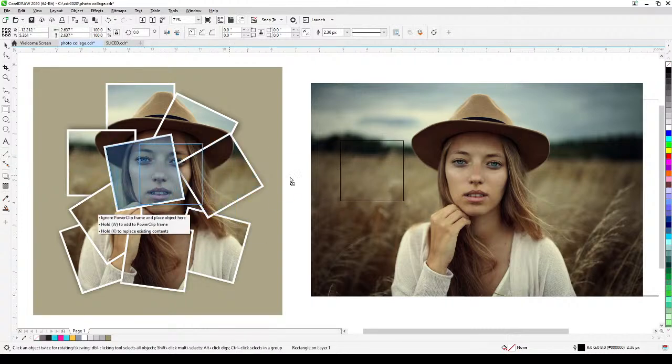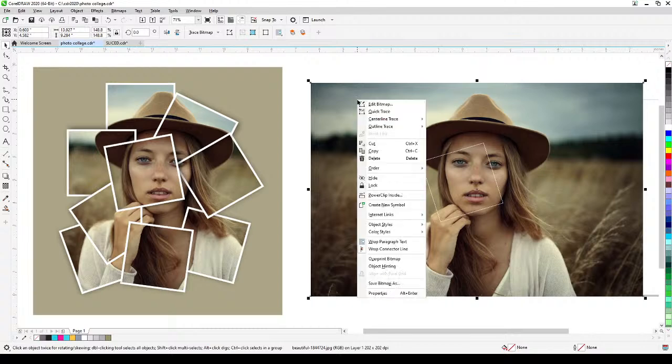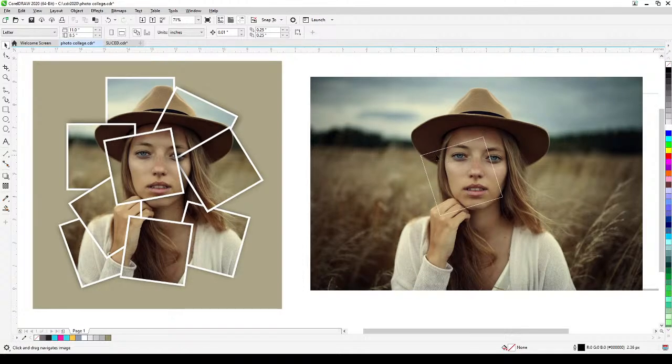That's the size of the square. I'm going to right-click to put a white outline on it, and then randomly place it over the area of the face. But first I have to lock the image — I click on the image, right-click, and go to Lock — because otherwise I might accidentally move it.